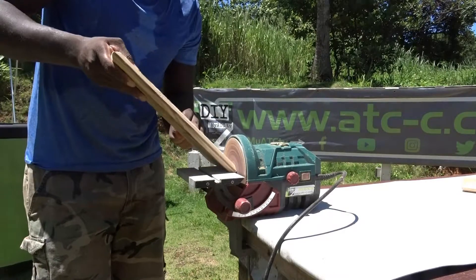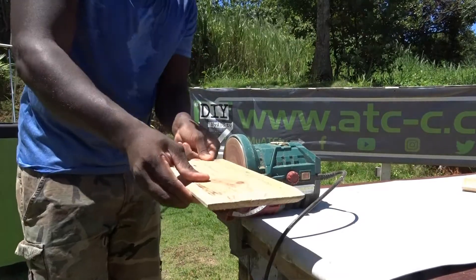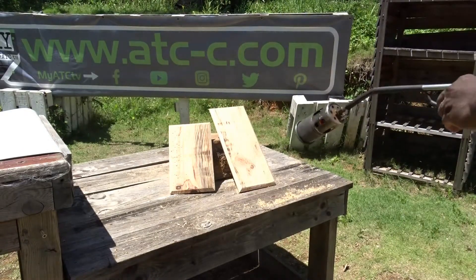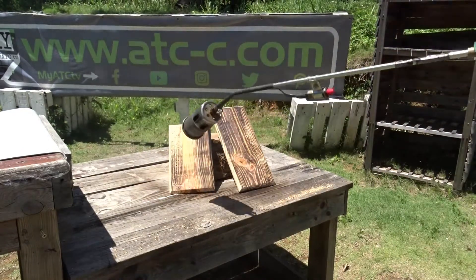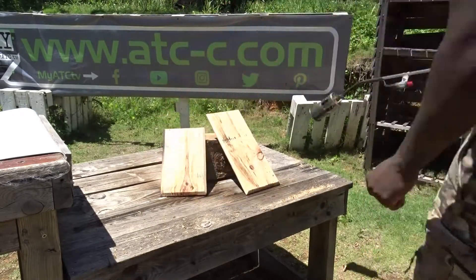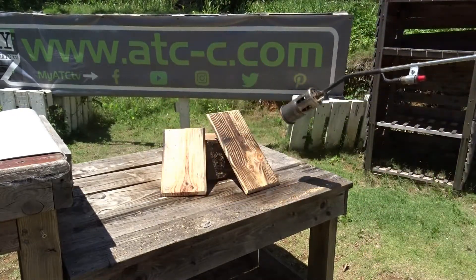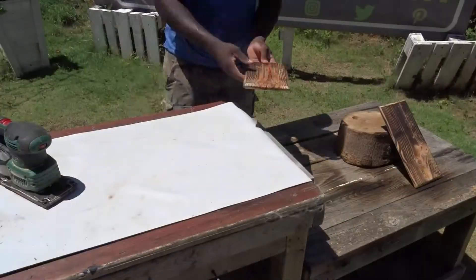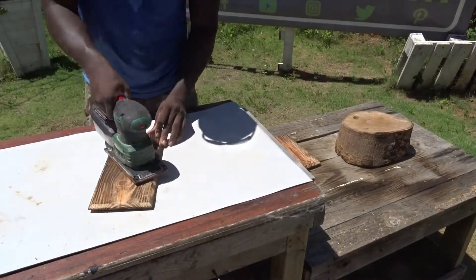Then, when it's all smoothed down, it's time for me to move to my favorite effect — the wood burning. For this, I will be using my blue torch. As you can see, it's doing it pretty fast and pretty well. But keep in mind that if you are doing it for your home, you can also decide to paint and do whatever you would like on your piece of wood.